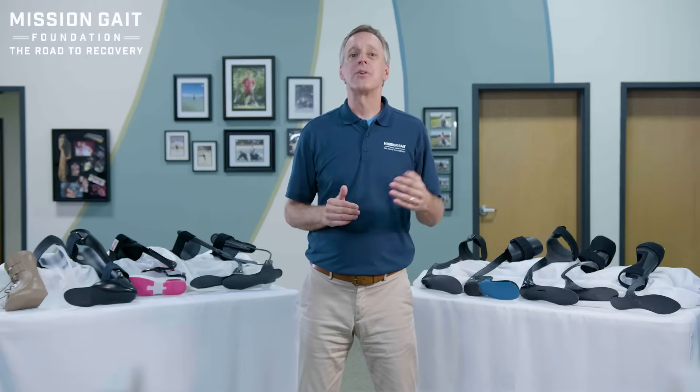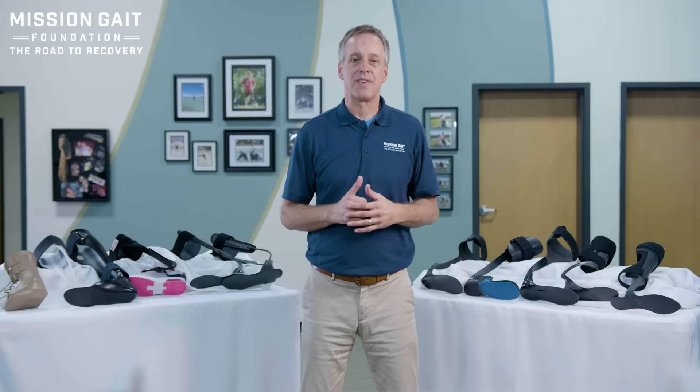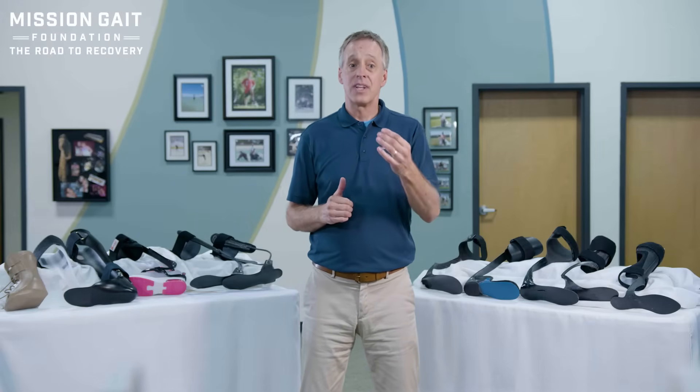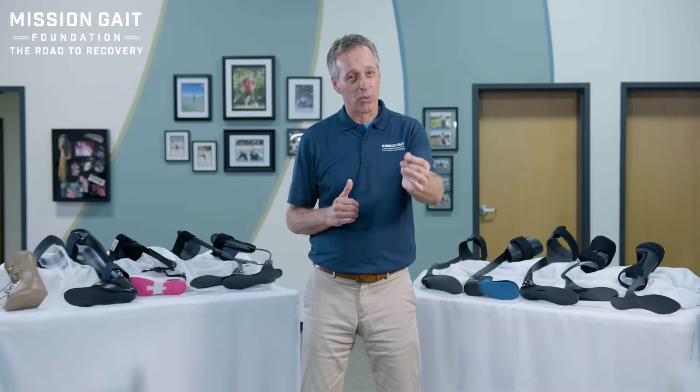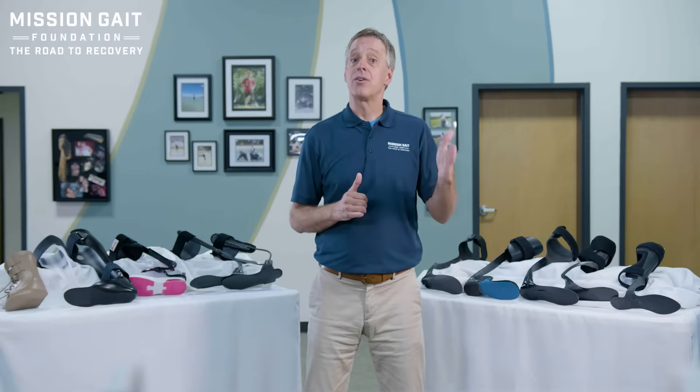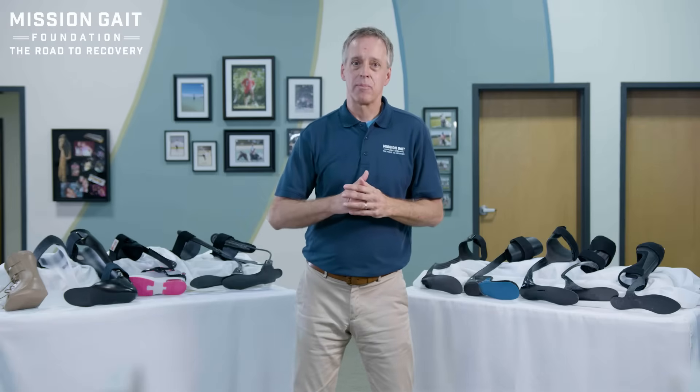Hi, this is David Lawrence, founder and CEO of the Mission Gate Foundation. In this video, we're going to talk about selecting the right — or the correct — AFO, ankle foot orthoses, for the patient.